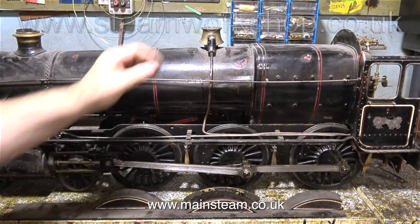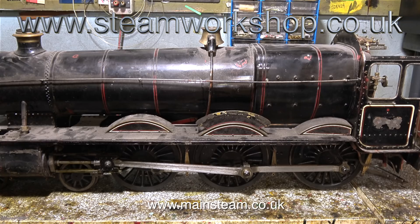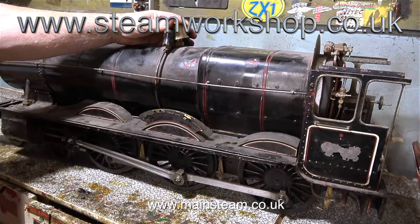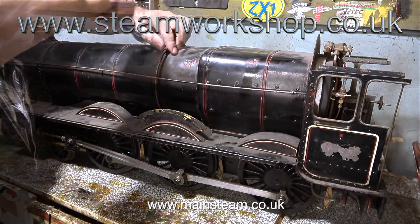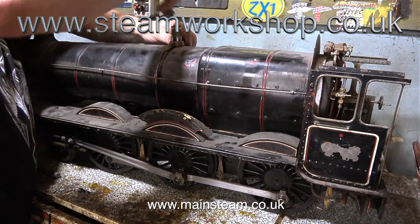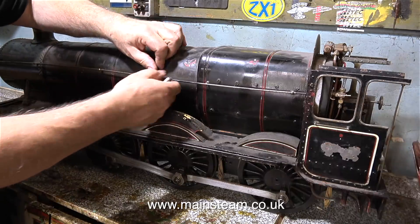Instead of working at the steam workshop, the plan is that Simon brings engines to me. And this is a much better way of doing it, for a couple of reasons. One being that owing to pressure of work, regularly visiting the steam workshop all day on a Tuesday and Friday was a bit of a problem. But my main reason for leaving was this machinist who would insist on singing whilst I was trying to make a video.